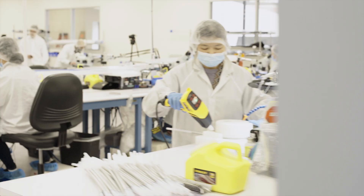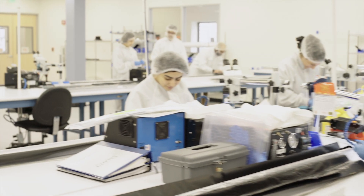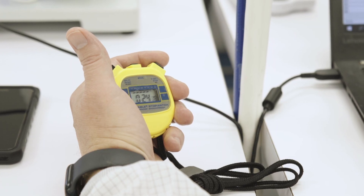To put our multi-lumen liner to the test, we enlisted the help of a catheter manufacturer and four operators of varying skill levels. The operators built two sets of four-way steerable catheter shafts, and the time to complete each step was recorded.